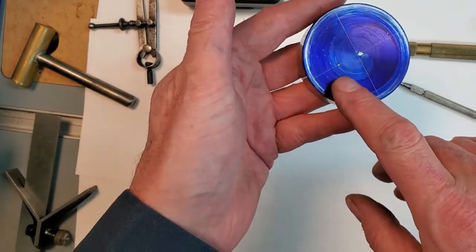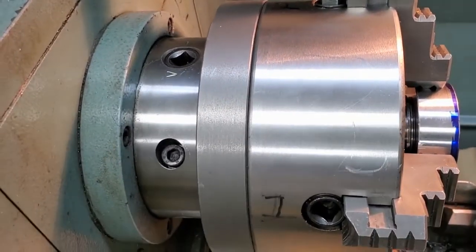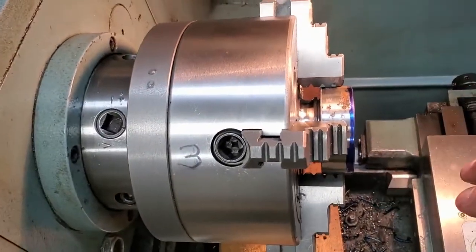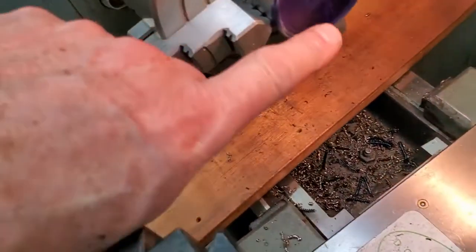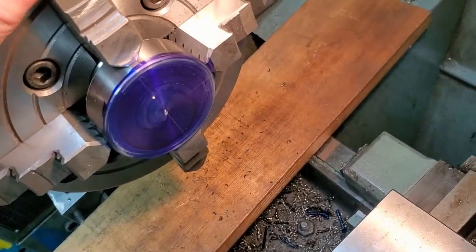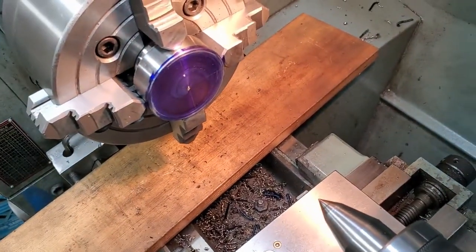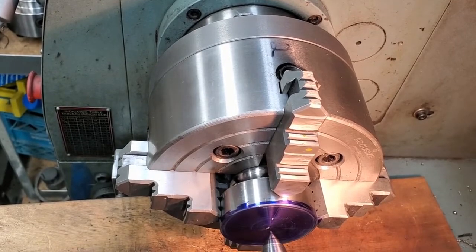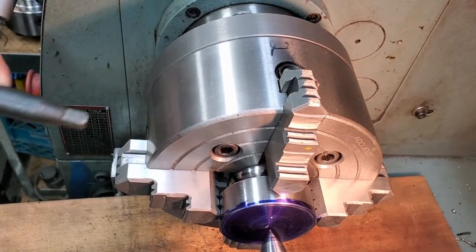Now, how do we locate that in the four-jaw chuck on the lathe? Let's go to the lathe. I've done myself two favors here: I've numbered my chuck jaws, which makes it easier to keep track of where you're at, and I've scribed a line where our offset is. I've lined that up with one of my jaws. I have a center in the tail stock — first thing I'm going to do is roughly align.